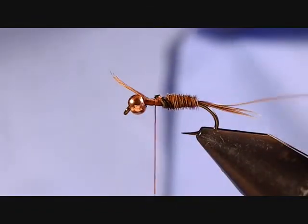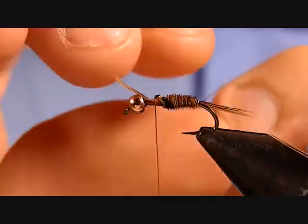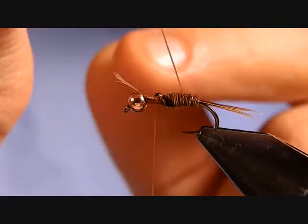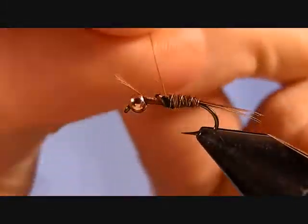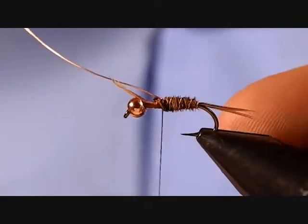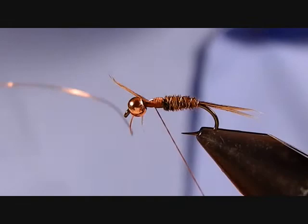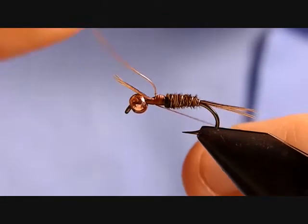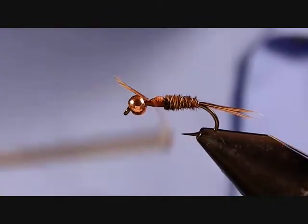Now we'll bring our rib forward — bring the wire around the normal way you tie your thread. I usually do one wrap right on the shank of the hook and then start working forward. You're looking for about three to four wraps of wire coming up through. Throw a 90-degree bend in your wire, secure it down with a few thread wraps, then hold your thread tight and wiggle the wire — it should break cleanly. That prevents a big lump from forming.